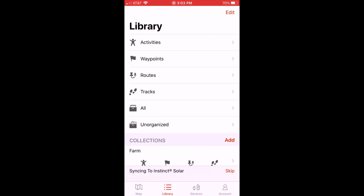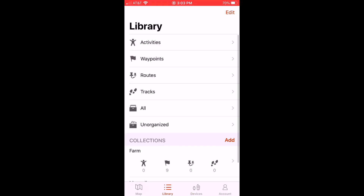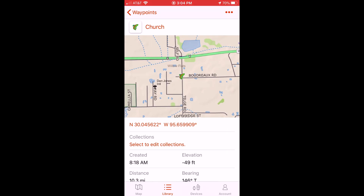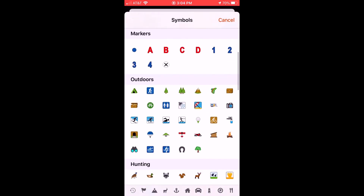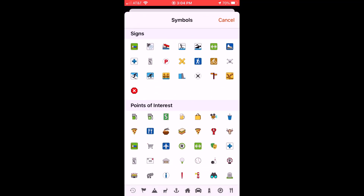Depending on if you have this app open in the background or not, you'll notice it said syncing from Garmin Instinct Solar at the bottom. I can go click on Devices and see that my Instinct Solar is connected and was last synced at the current time. If I go to the Library, click on Waypoints, and view my waypoints, you'll notice the same thing that was on my Garmin Instinct is on the Garmin Explore app. Where they all have an icon of a flag, the Church has the fish that we set on our Garmin Instinct. If I wanted to adjust that using Garmin Explore, all I have to do is click on the fish, and it'll bring up all of the different icons on my phone — it's a whole lot easier to do this versus doing it on the watch.